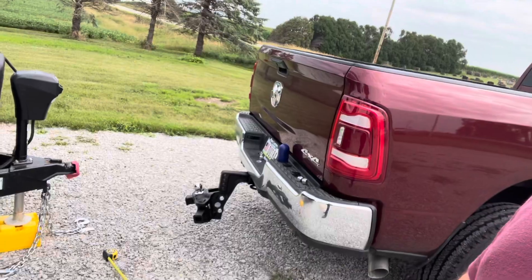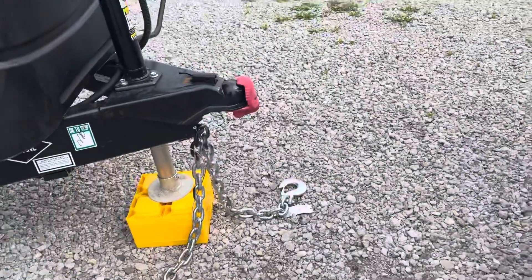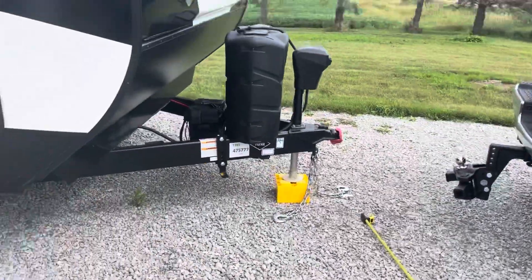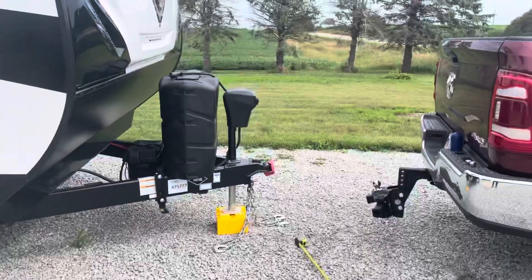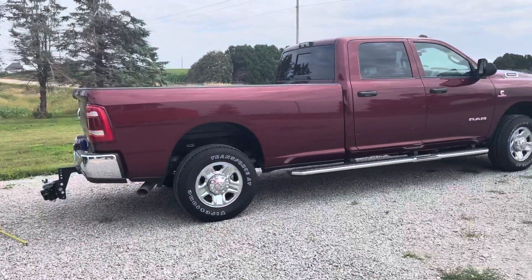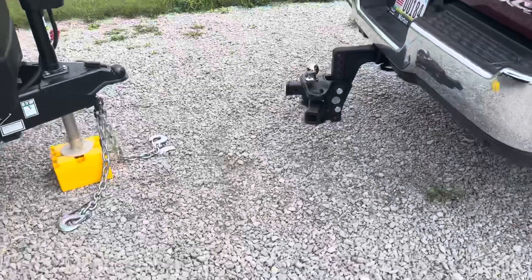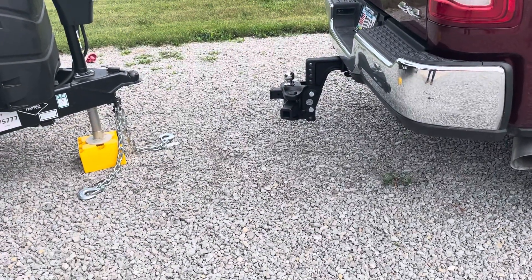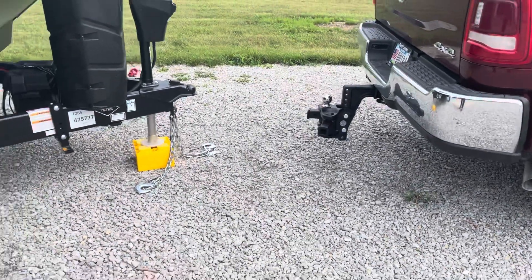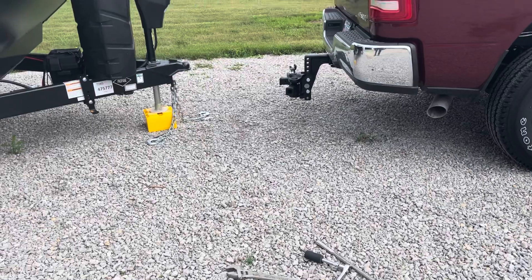The UPS guy just got here and dropped off my new weight distribution receiver. I'm doing the setup now — got to put the little spacer and the bolts on the bottom. I want it to be about level. They said to measure before and after. Tightening it on; might have to put it at more of an angle. That looks pretty straight but I'll need a little angle on it.